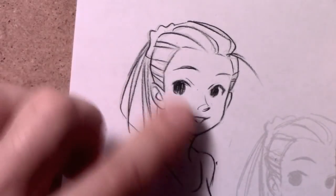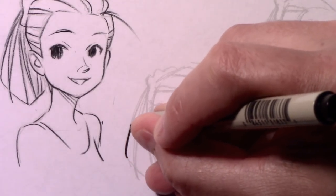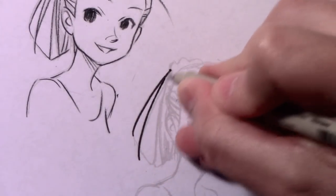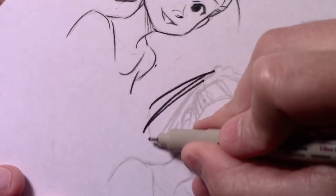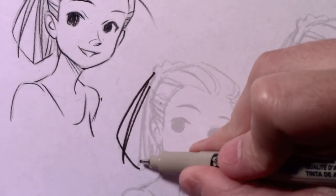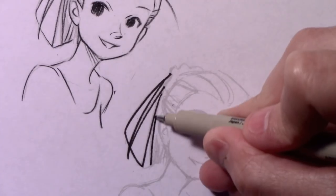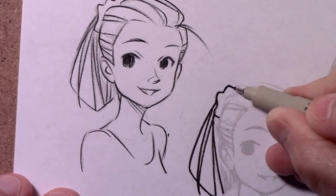I talked about the speed of the line with the first one and how quickly I was doing those lines. With this one, to give us some contrast, this line quality is going to be about keeping it slow and controlled. To be honest, I would not normally work this way, but I want you to see the difference in line quality. Having changed from a pencil to a pen, that in itself results in a different type of line. When you slow your pencil down, the liveliness of the line goes away.